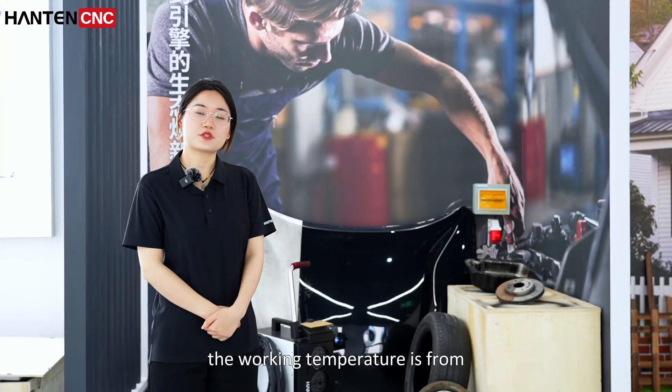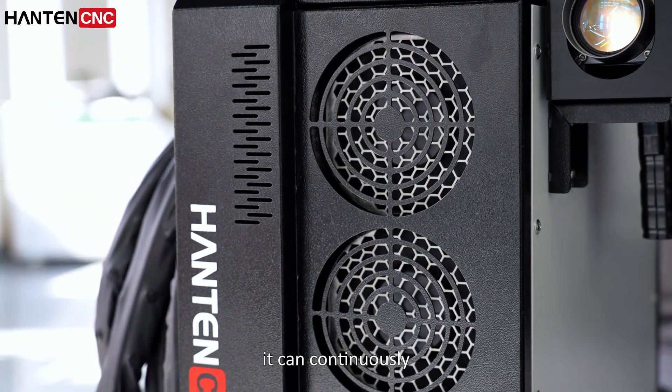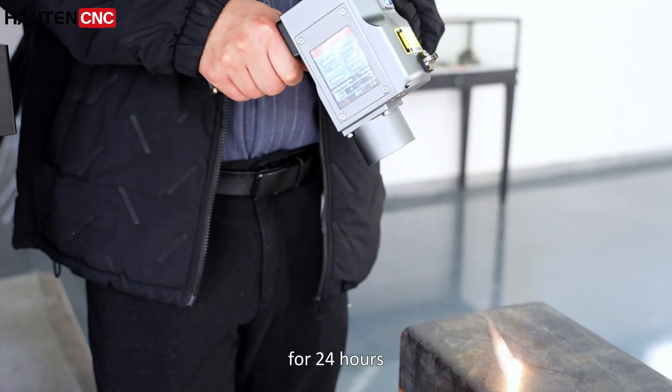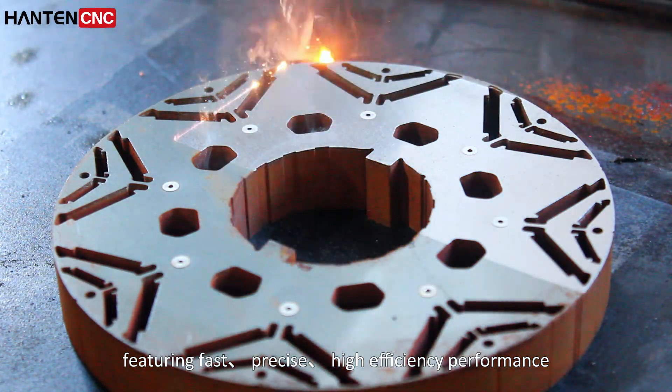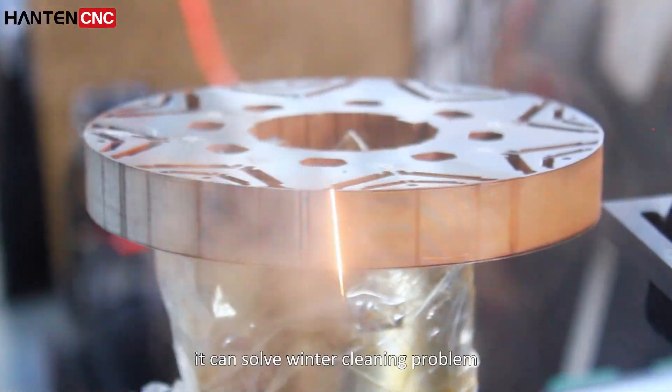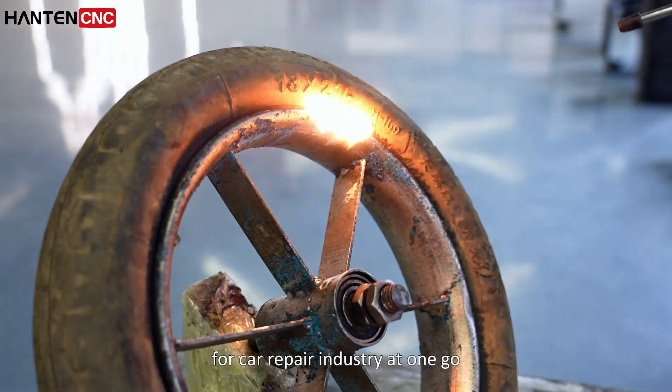The working temperature range is from minus 10 degrees Celsius to 40 degrees Celsius, and it can continuously work 24 hours. Fast, precise, high-efficiency performance — it can solve the winter cleaning problem for the car repair industry at one go.